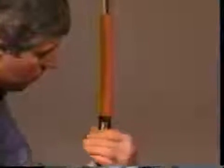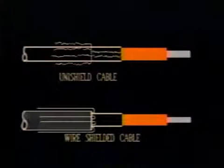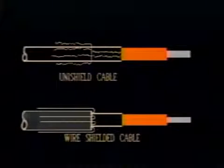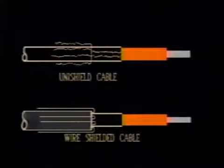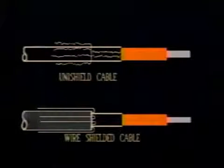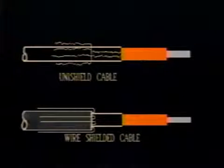Two alternatives to the copper tape or LC shield cable are the wire shield cable and the unishield cable. With a wire shield cable, bend the drain wires back over the jacket and away from the cable end. With the unishield cable, bend the drain wires back over the jacket and away from the cable end, then bend the drain wires back over the semi-con as shown in this graphic.